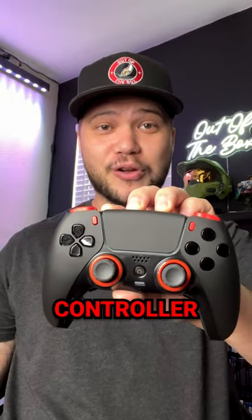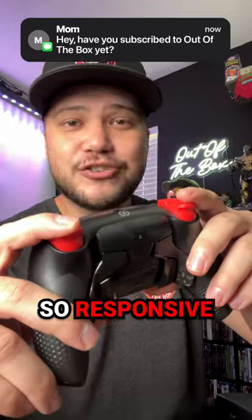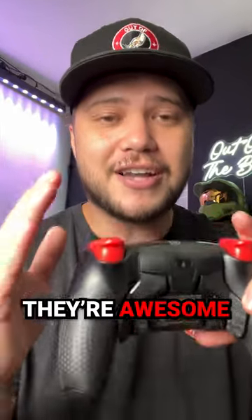This is the best custom PS5 controller on the market. Some of the best features include mouse click hair triggers — these things are so responsive and clicky. They're awesome.